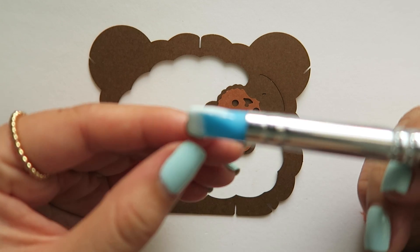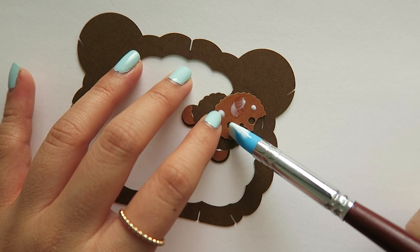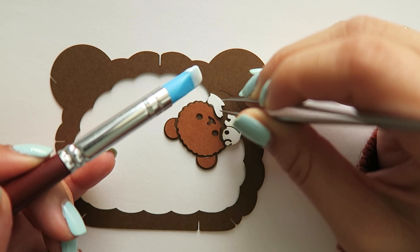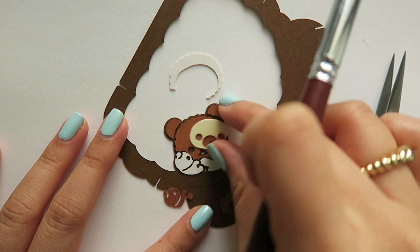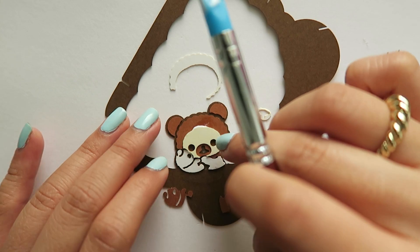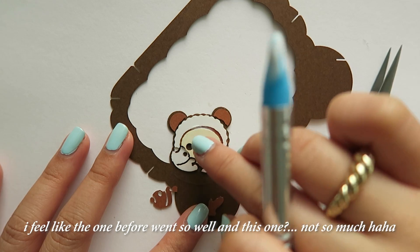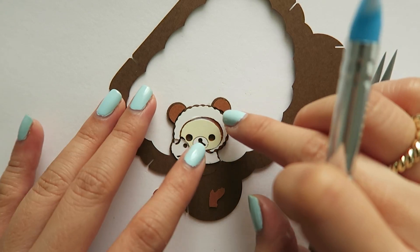Too much glue! Oh, I did it backwards — no! This one's so hard. Flip it down, Lily. Oh my gosh. Okay, that's better.